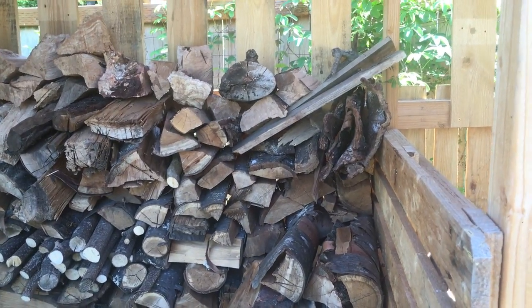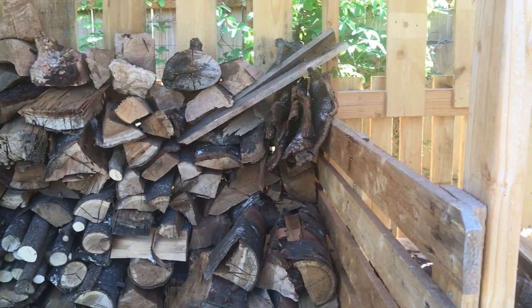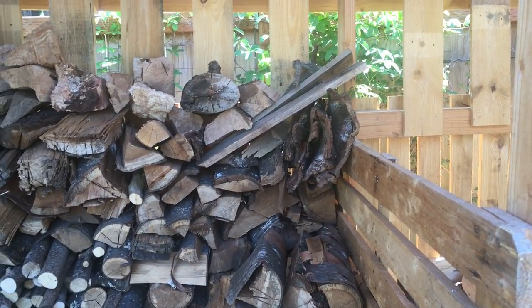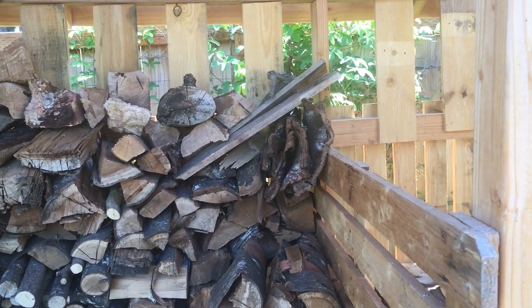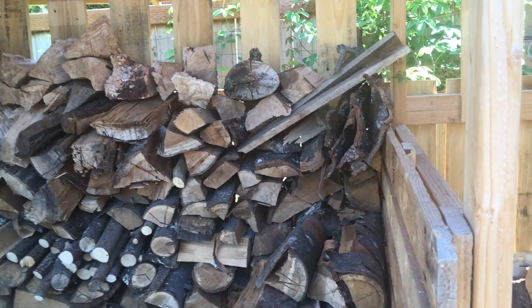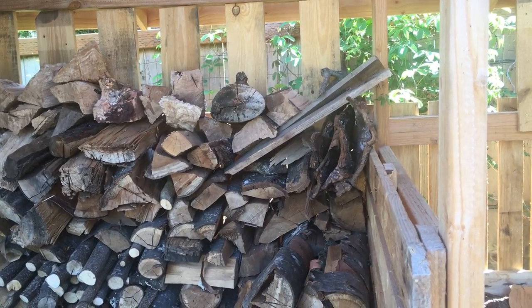Hey, it's Angela with Parkhurst Permaculture. I'm standing by my woodshed, obviously, doing yard work today. It is early May, a Saturday, really sunny. I skipped roller derby today to work on yard projects. I wanted to make a brief video talking about splitting wood and the tools that I like to use.